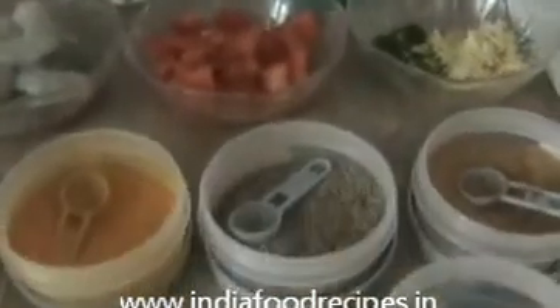Hi everyone, welcome back. This is your India Food Recipe. Starting today, our recipe is shrimp lemon curry. Let us see the ingredients. I'm going to use two finely chopped red onions and 10 to 12 shrimp.